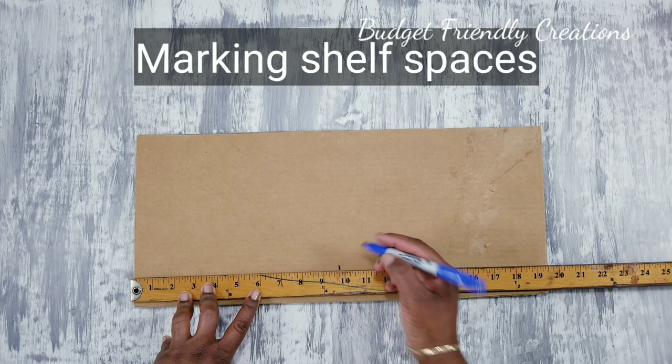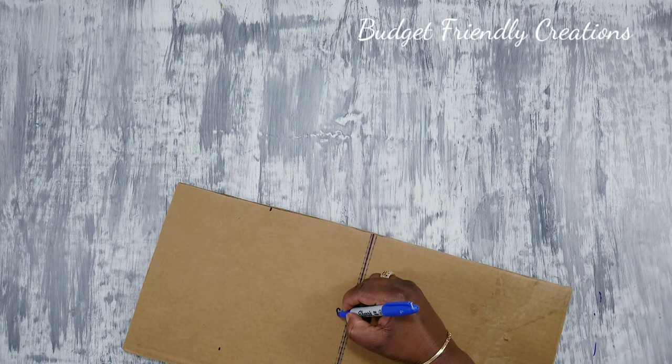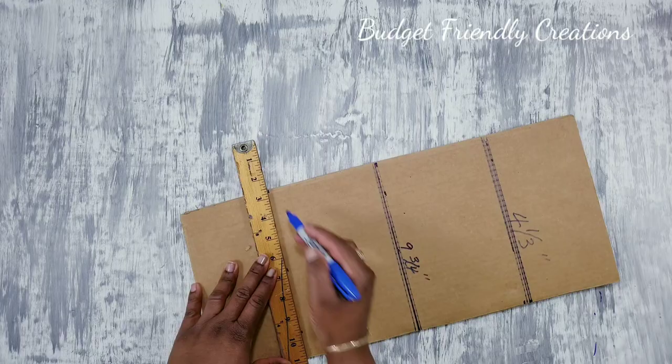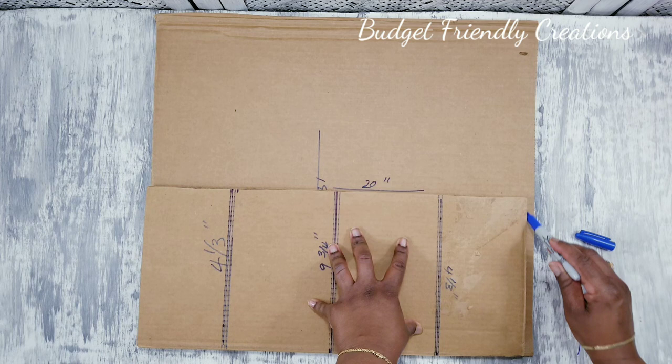On the centerpiece, I'm measuring where I want my shelves to be. I did mark four spots but ended up just using two shelves. Then I'm using that same piece to mark the spots on the back to make sure they line up with each other.